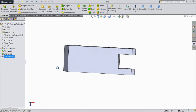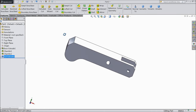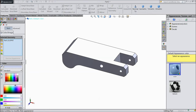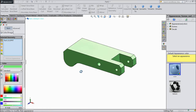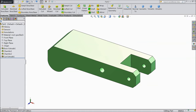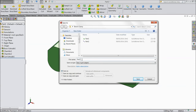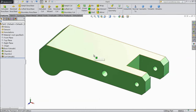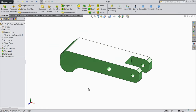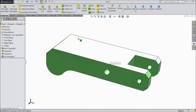Now this one of our parts is ready. We will assign a color — choose this color, select OK. Now save it as part number 3. This is part number 3 for clamp.